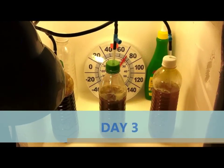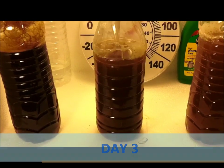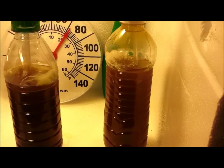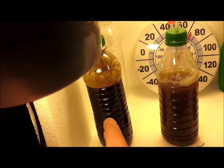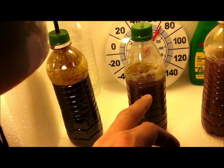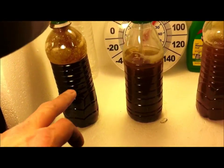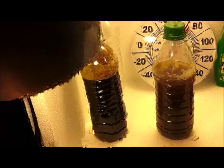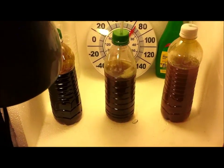Hey guys, it's the fourth day on the phytoplankton. Looks like the first bottle is done, the second bottle is almost done — probably done tomorrow night — and the third bottle looks like it's going to be about two more days. As you can see, this one is way darker because I put more phytoplankton in it than this one, and very little in this one. I'm going to go ahead and harvest this batch and split it so I can start feeding my hot tub.